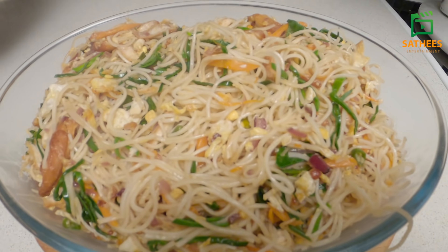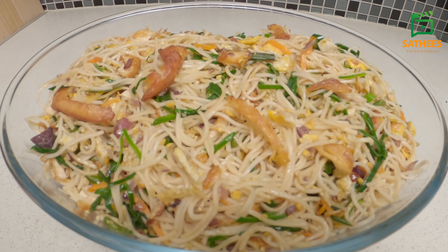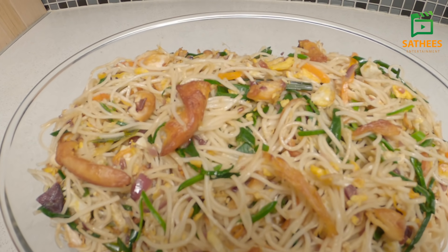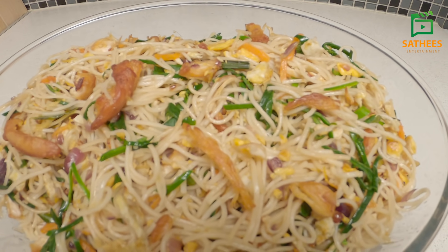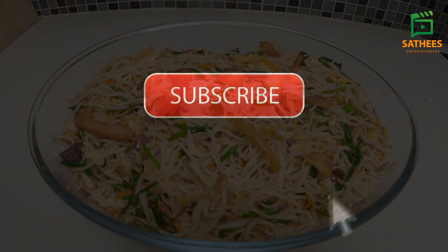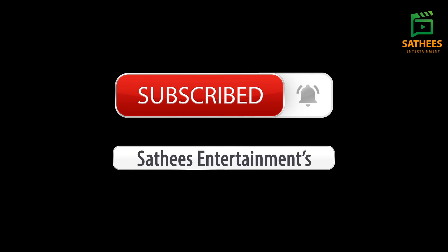Now, we are done. You can do it. If you want, you can do it in the comment box. If you like this video, please like this video. Please press the bell button. See you in the next video.